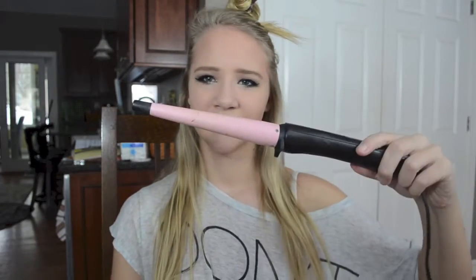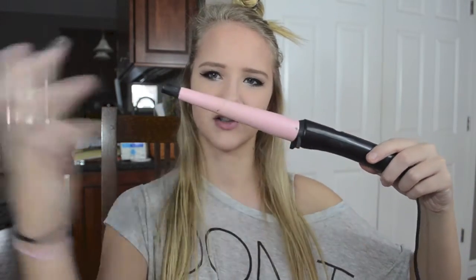My curling iron is already heated. You're going to want to take small sections of your hair, and with a small curling iron you don't want like a one-inch or bigger barrel. This one is one of those thicker-to-slimmer ones, but I'm going to be using this.